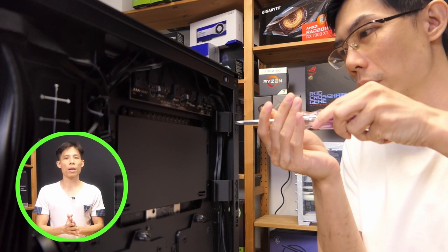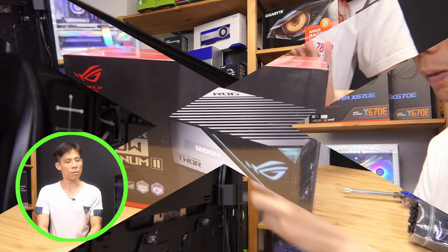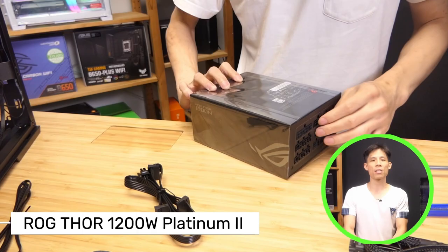For the power supply, we're going to use the ASUS 4200 watts. It features a very nice display to show you how much power this PC may consume during your games or something like heavy content creation.